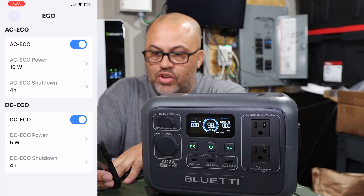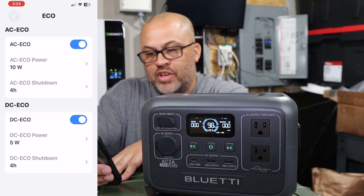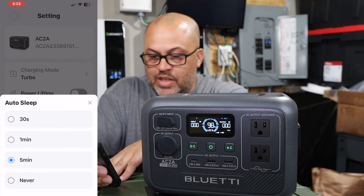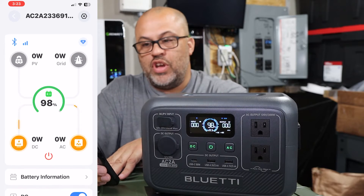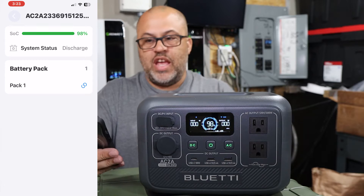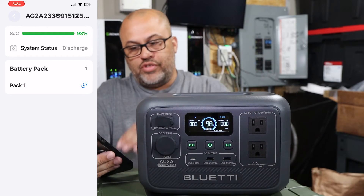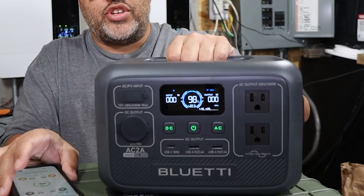There's an Eco Mode that uses less power and turns off AC or DC if they're not being used. You can set auto-shutdown at 1, 2, 3, or 4 hours. Auto Sleep I have on 5 minutes — you can also set it to 30 seconds, 1 minute, or never. You can also do firmware updates right from the app. It shows your battery state of charge at 98% and system status of discharging, since the plugs are on and slowly drawing power.